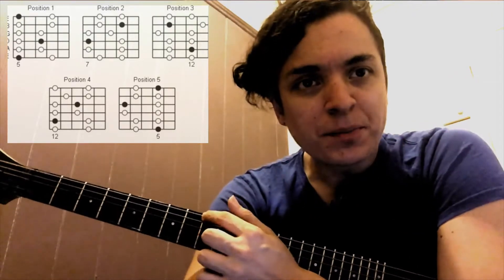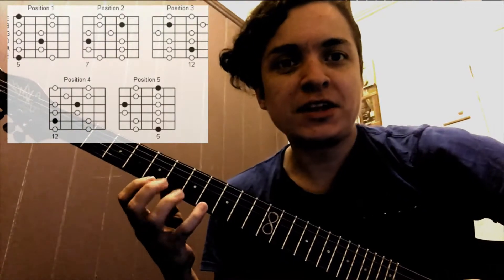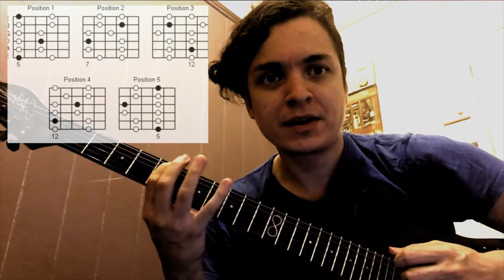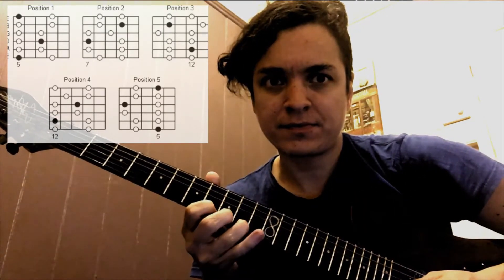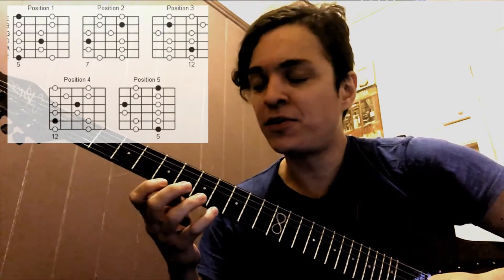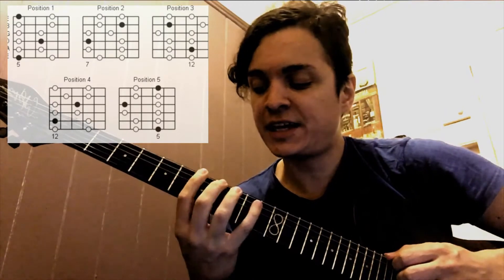In this video we will learn how to practice the minor pentatonic scale. We already know the first position or shape and the second one, so after practicing those two on their own with pull-offs and hammer-ons, you can start mixing them.